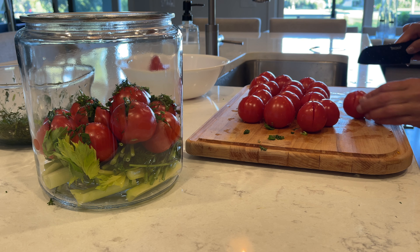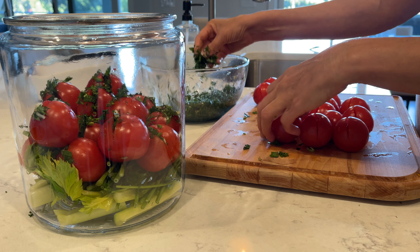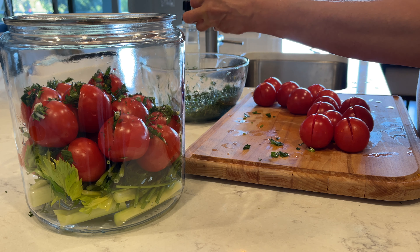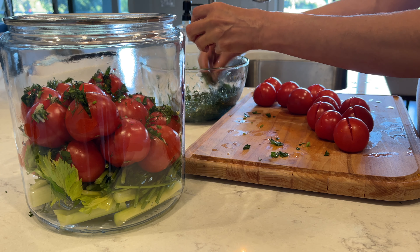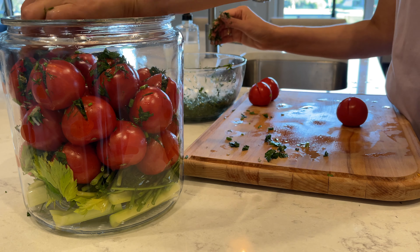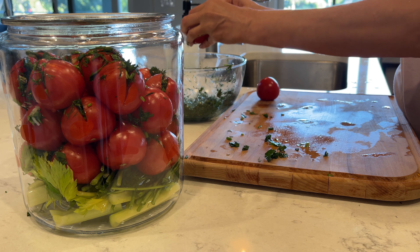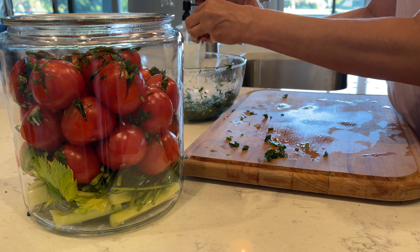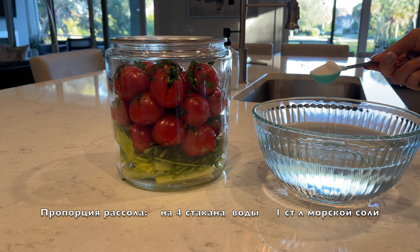Do the same with the rest of your tomatoes. For the brine, I'm using 4 cups of filtered water to 1 full tablespoon of sea salt.